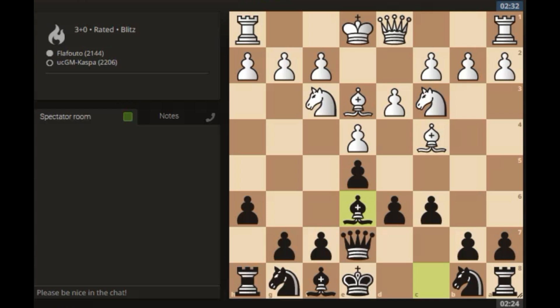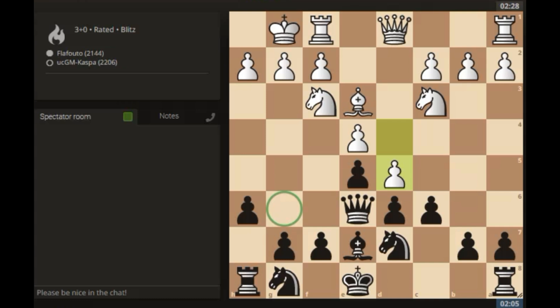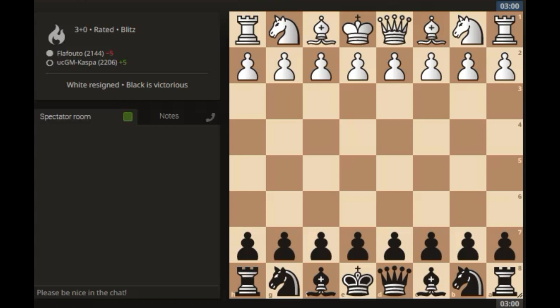Let's see what white is going to do. There we see Bishop takes e6 and Queen takes e6. Castle short by white. Let me go Bishop e7, just developing my pieces. Next I want to play Knight d7. So d4, Knight d7 now. If d takes e5 — I wanted to take with my d-pawn as well. So d5 by black, let me go Queen g6. If dc, I'll take with my b-pawn. That is a blunder! White played Knight h4 and I just took the Knight. And they just resigned. Wow, that is so embarrassing.